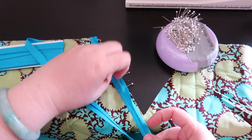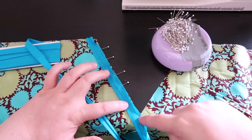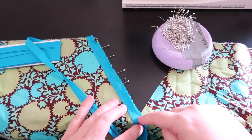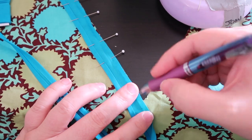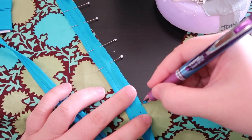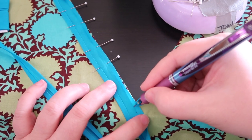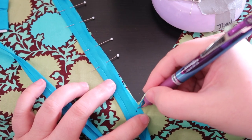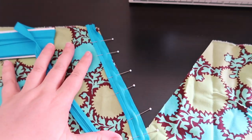We're only going to pin to the V. Once we get to here, we pin this side and stop at the V. We need to pin the other side after we stitch this side, so we know how much to fold back. I'm going to mark the exact spot where I need to turn and pivot — that is the width of the bias tape seam allowance. This is all pinned and ready to stitch.